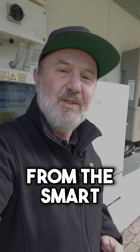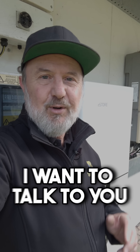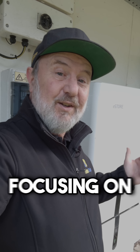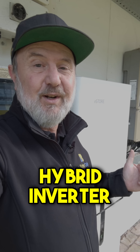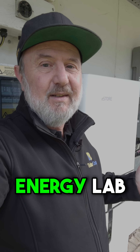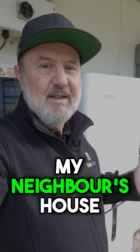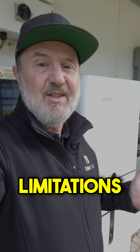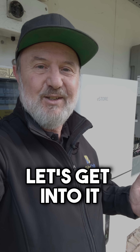G'day, I'm Glenn Morris from the Smart Energy Lab and today I want to talk to you about the difference between power and energy, focusing on a small hybrid inverter here at the Smart Energy Lab. This inverter is on my neighbour's house and we're going to talk about some of its features, some of its limitations, and how it affects the way that she can use it. Let's get into it.